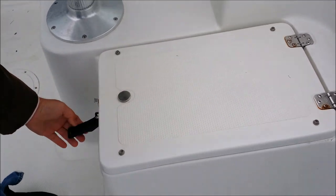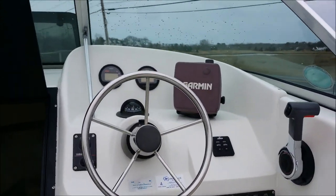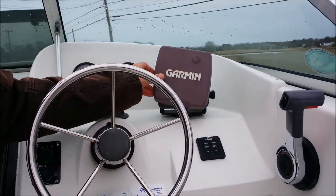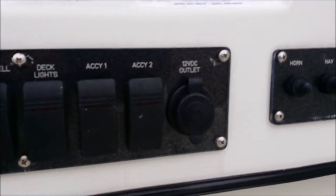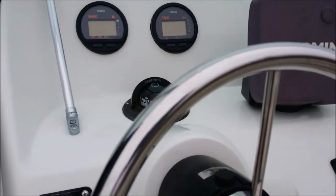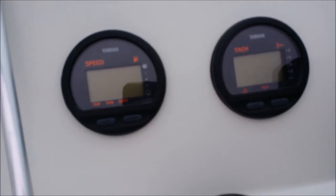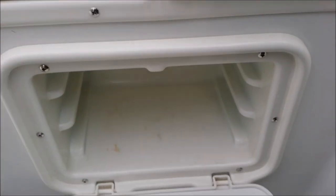Some more storage. It has two captain's chairs. The boat comes with a Garmin GPS chart plotter — it's the GPS Map 498. It has all the accessory switches and fuses for that. The controls, trim tab controls, comes with a compass, digital tach, speed — everything's digital. It's hydraulic steering. It comes with a VHF marine radio. Some more storage, and that's pretty much the front of the boat.